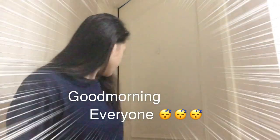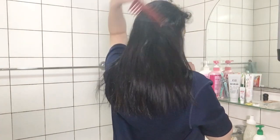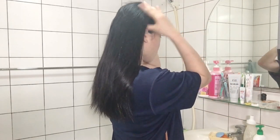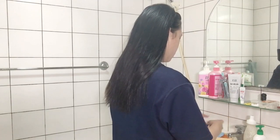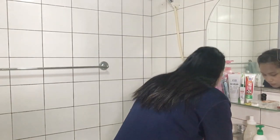Hello everyone, good morning! In this video I will share my daily morning routine and how I prepare my husband's breakfast. Every time I wake up in the morning, I directly go to the toilet and brush my teeth and wash my face to refresh.